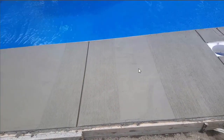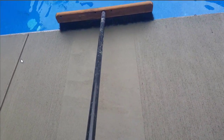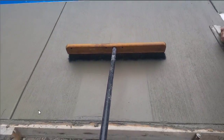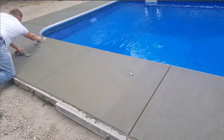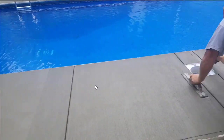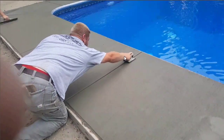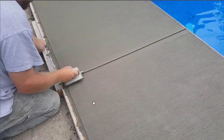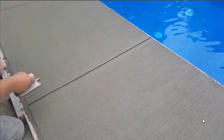Once we get all the broom marks done, then we'll put the finished groover edge mark in, and then we'll also do the finished edge around the outside here. You can see I've got a guy over there magging the surface, one guy brooming, and now we're putting in the finished groove mark. You want to be pretty fussy with this — this is what the finished product is going to look like. It's going to look like each square has kind of a picture frame look to it.